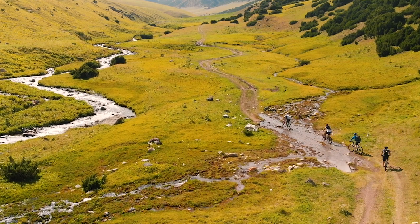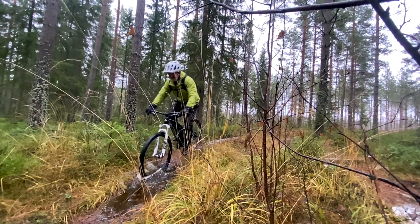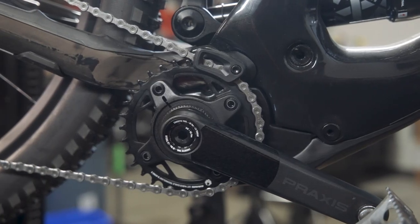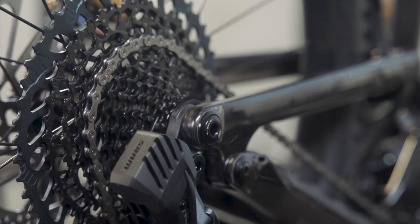This wear happens faster if you ride in muddy or sandy conditions, and faster still if you don't keep your drivetrain clean and properly lubricated. An e-bike rider should really keep an eye on chain wear because these bikes put very high loads on chains that wear them out faster than when the same chains are used on fully human-powered bikes.